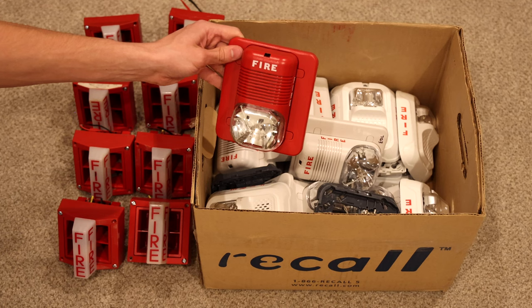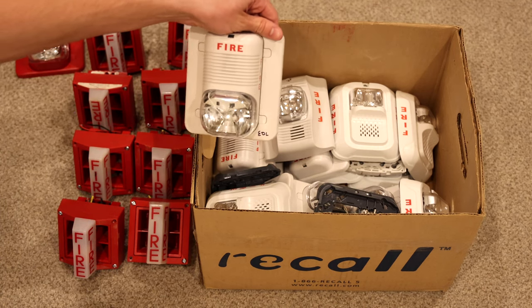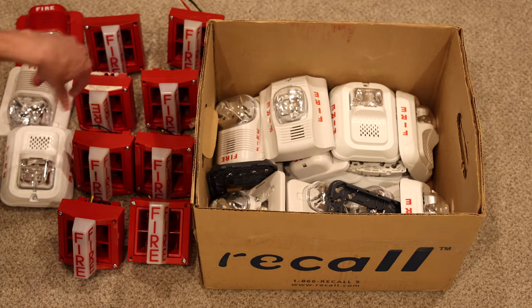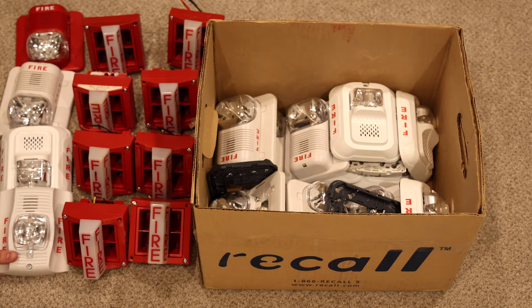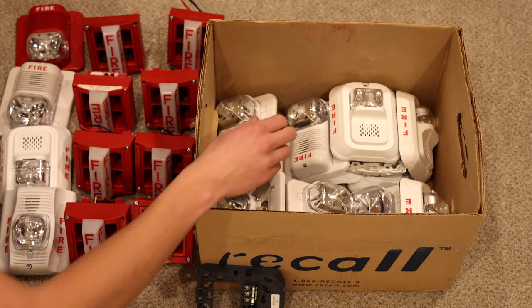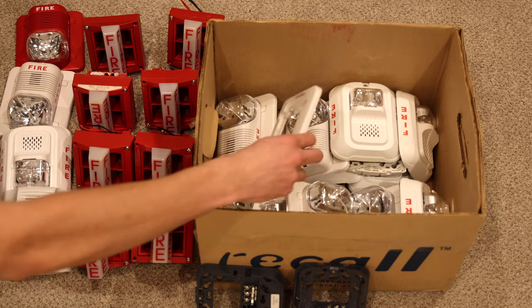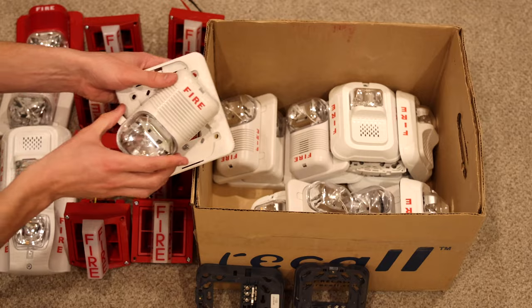Here is another Classic horn strobe — I actually do not have a white System Sensor Classic, so that's really cool. Here is a white L Series horn strobe. Here is a white System Sensor Spectra Alert Advanced horn strobe. Looks like we have an L Series mounting bracket and another mounting bracket for the L Series System Sensor Spectra Classic — looks like it goes with this alarm.